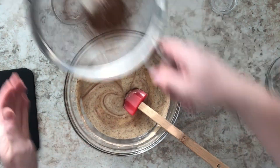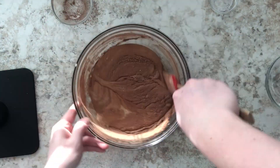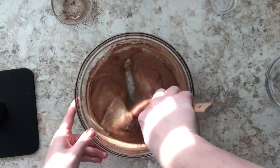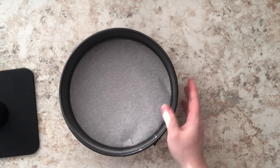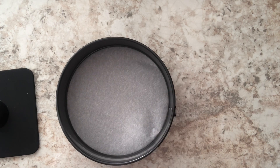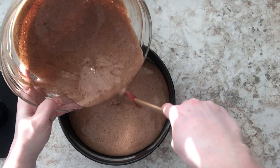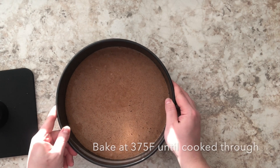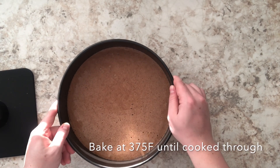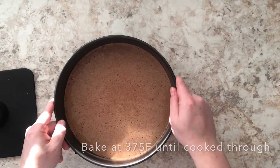Here I have my springform pan lined with parchment paper, and I'm going to add my batter to it. Once I've added everything, I'm going to gently tap the pan on my counter so that the large air bubbles come to the surface. The reason I'm doing that is because I don't want large air bubbles inside the cake, which would leave big holes when I cut it. I want a nice, even layer.